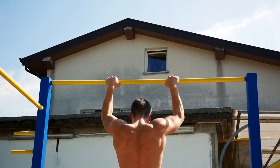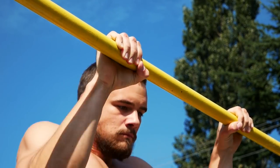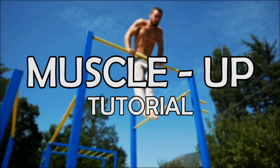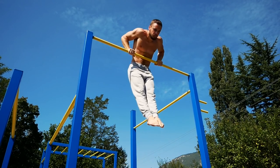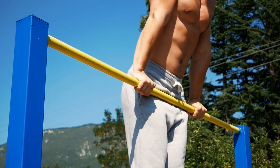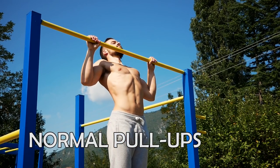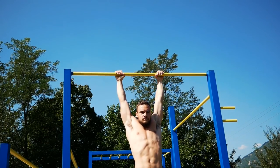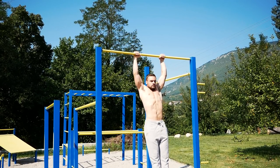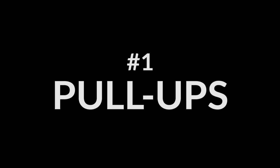A smooth, strong muscle-up is an inspiring calisthenics move and even more inspiring achievement, but it doesn't happen overnight. Here's how to get over the bar for the first time. The muscle-up uses a variety of muscles throughout your body, mainly in your back and arms. It is a good exercise for a strong upper body and requires a lot of strength. That's why you need to be very confident with your pull-ups, including explosive pull-ups.